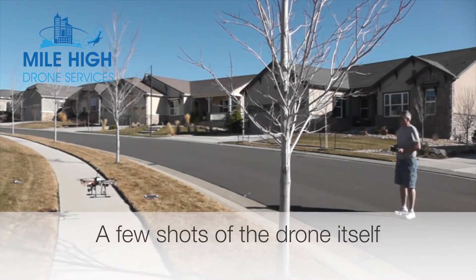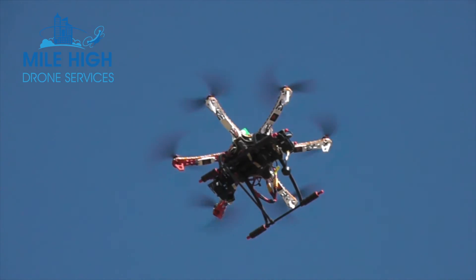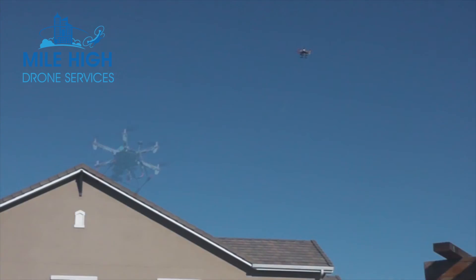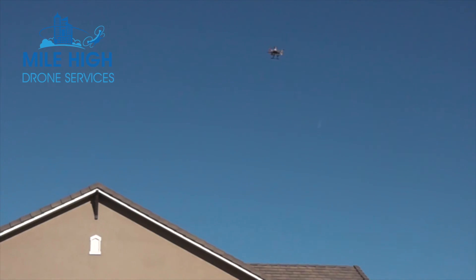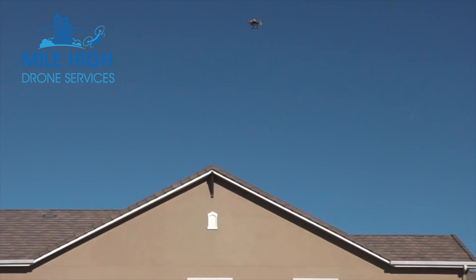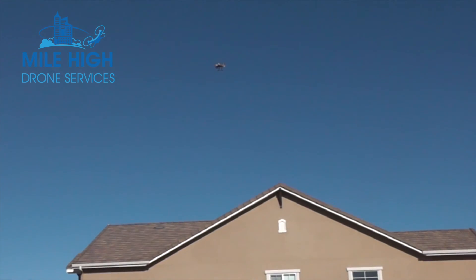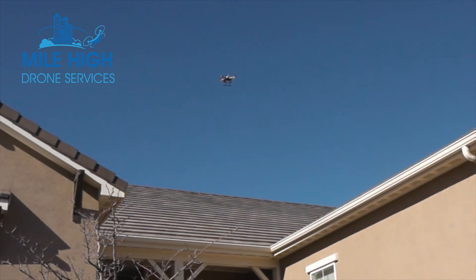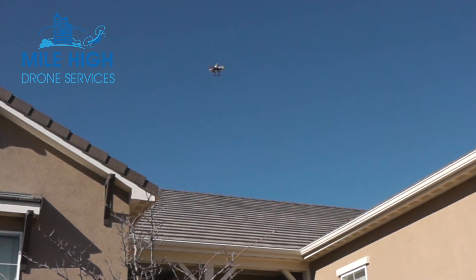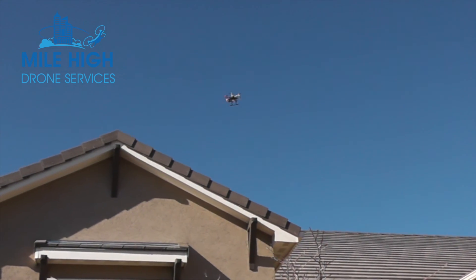First we'll show some video of the drone itself, obviously taken from the ground. So the drone is now flying autonomously, flying the grid pattern, and the pilot is just on the ground watching it, making sure that everything is going as planned. If necessary, he can take control just by flipping a switch on the transmitter.